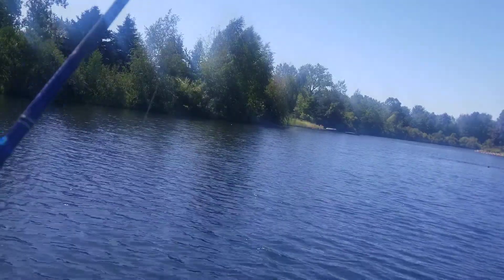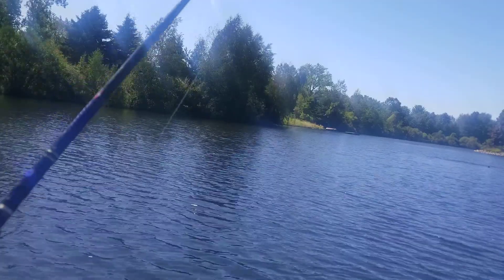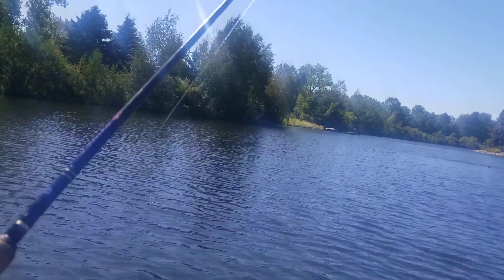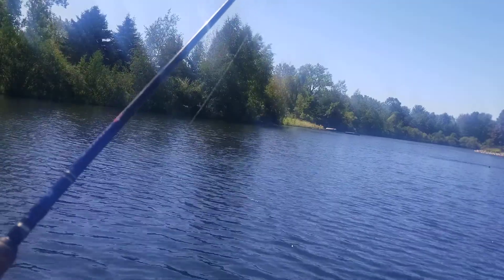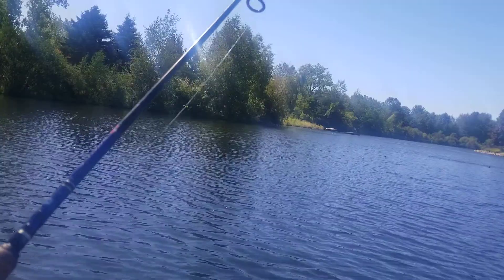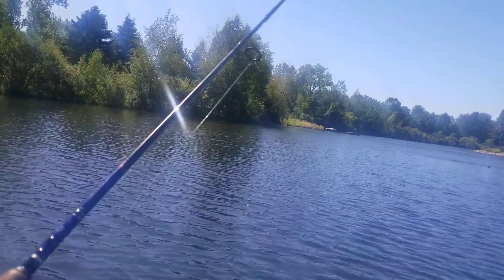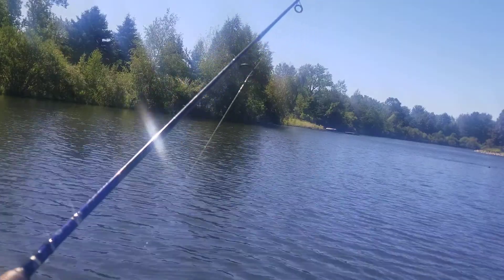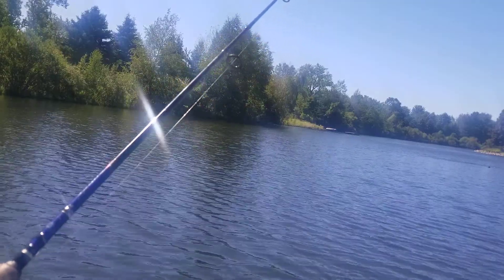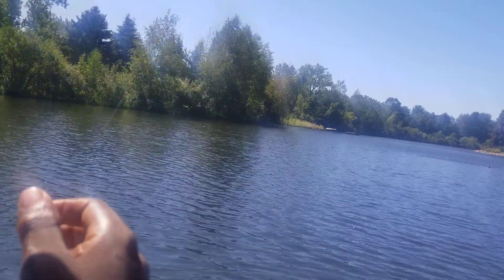Well y'all, like I say, it doesn't always happen right away. Most of the time it does, but there are odd days where it takes 15 or 20 minutes. I've only been out 10 to 15 minutes, so we'll see — maybe they just don't feel like biting today. You never know.